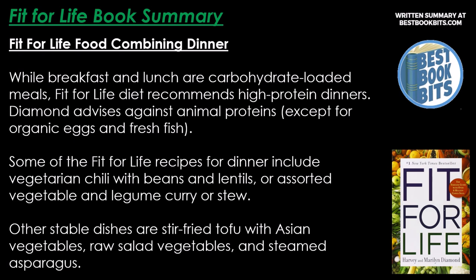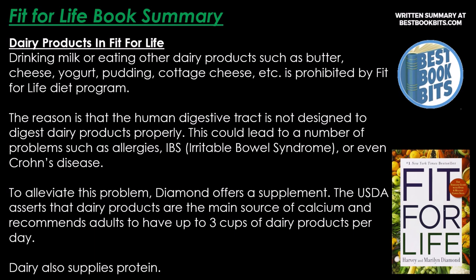While breakfast and lunch are carbohydrate-loaded meals, the Fit for Life diet recommends high-protein dinners. Diamond advises against most animal proteins except for organic eggs and fresh fish. Dinner recipes include vegetarian chili with beans and lentils, assorted vegetable and legume curry or stew, stir-fried tofu with Asian vegetables, raw salad vegetables, and steamed asparagus. Dairy products — milk, butter, cheese, yogurt, pudding, cottage cheese — are prohibited because the human digestive tract is not designed to digest them properly. The USDA, however, recommends adults have up to three cups of dairy per day as a main source of calcium and protein.